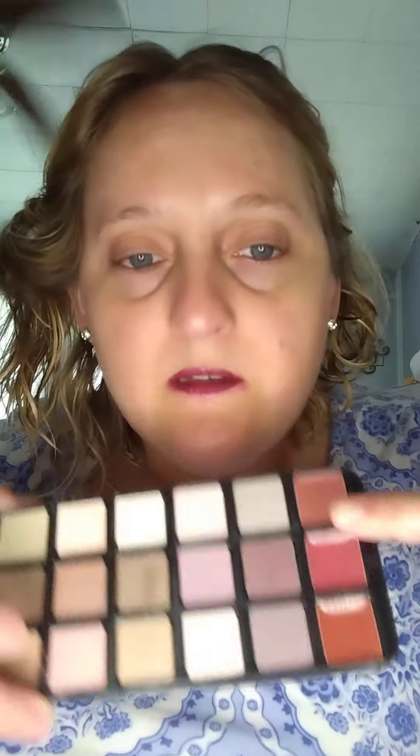Before we go to the mascara, let's do something else. I have some blush or I'm gonna use this glossy stuff — this looks like it might be similar to what I put on my lips, but whatever. Get to the point — put this on my cheeks.